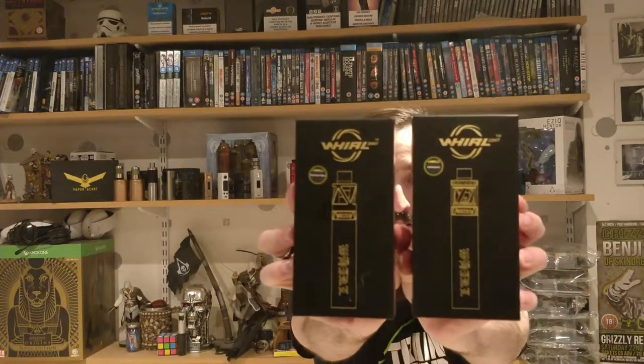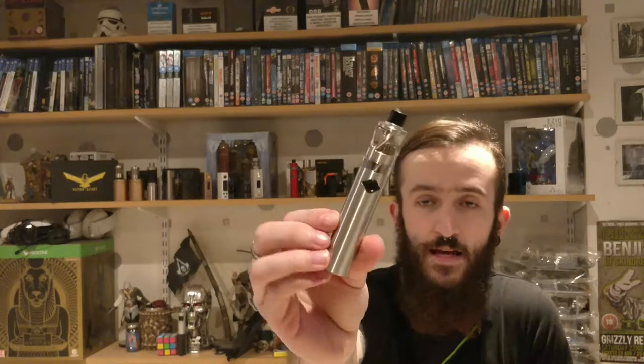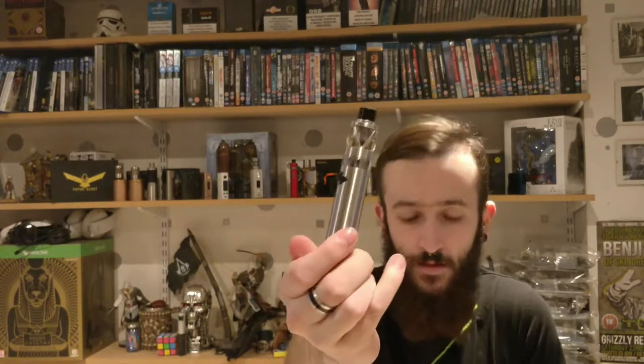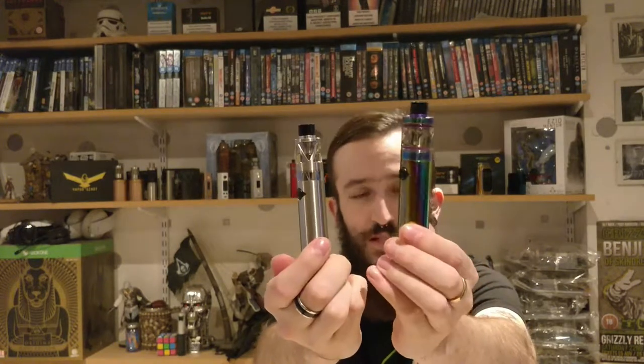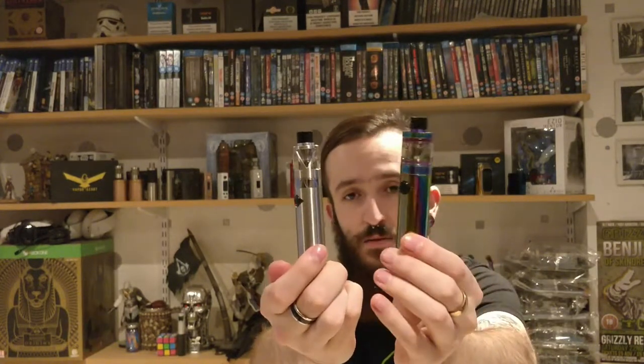Hi guys, welcome to Dead Man's Vapes. I'm Gaz and today we are looking at the Yoworld 20 and the 22 kits — very, very nice kits. We have got the Yoworld 20 in the plain silver color and the 22 in the iridescent color, which is absolutely gorgeous. They're both available in the same colors.